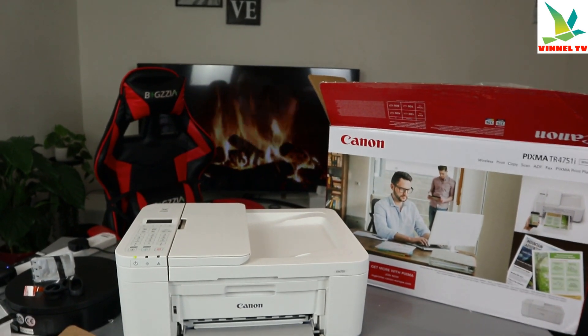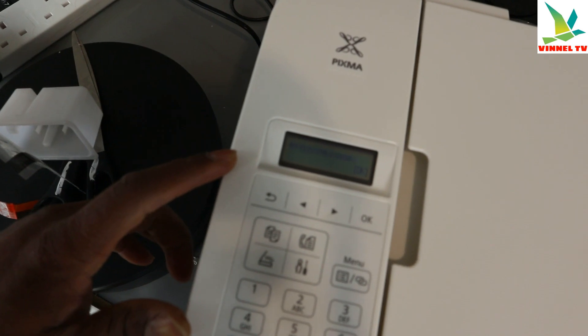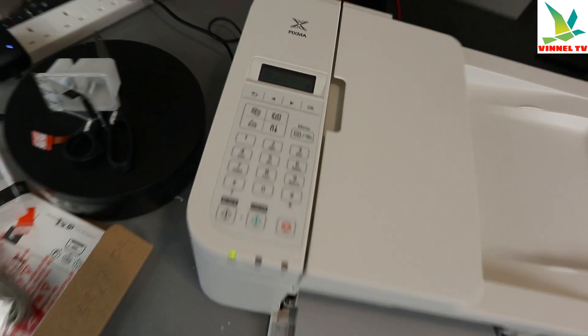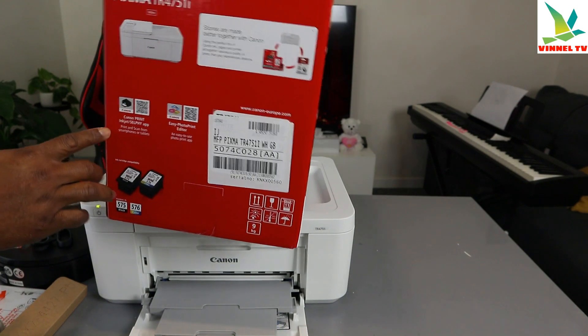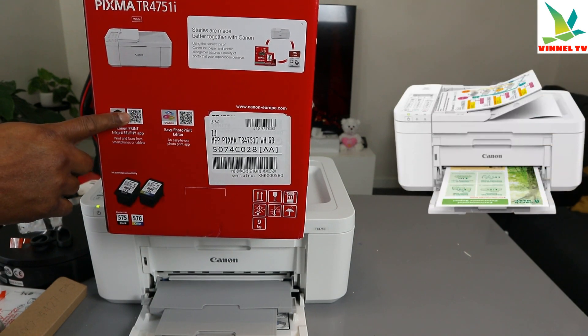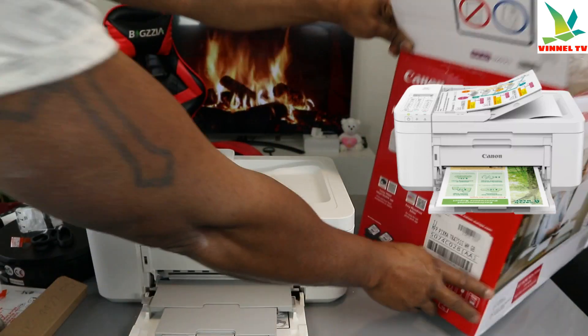After installing the ink, the printer will prompt you to begin setup. It says: set up by referring to the manual. What you need to do is use your mobile device. As shown here, you need the Canon inkjet service app. Scan the QR code on your mobile device and follow the instructions to connect the printer to your Wi-Fi network.